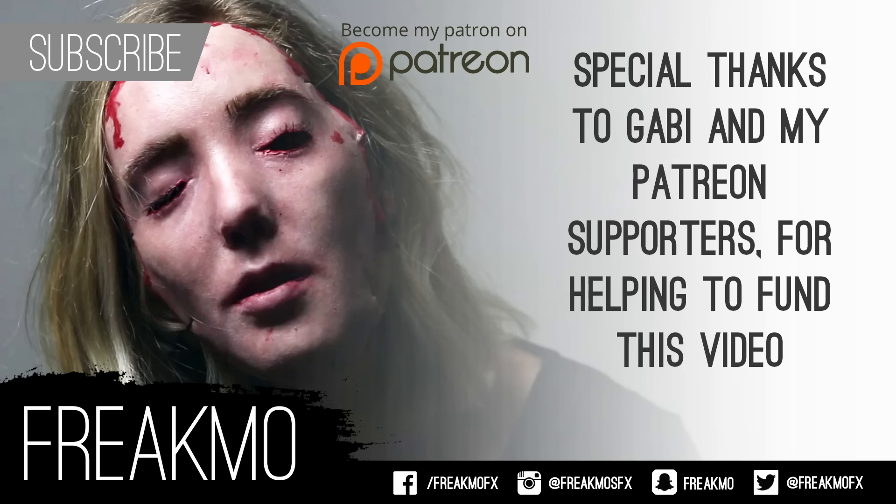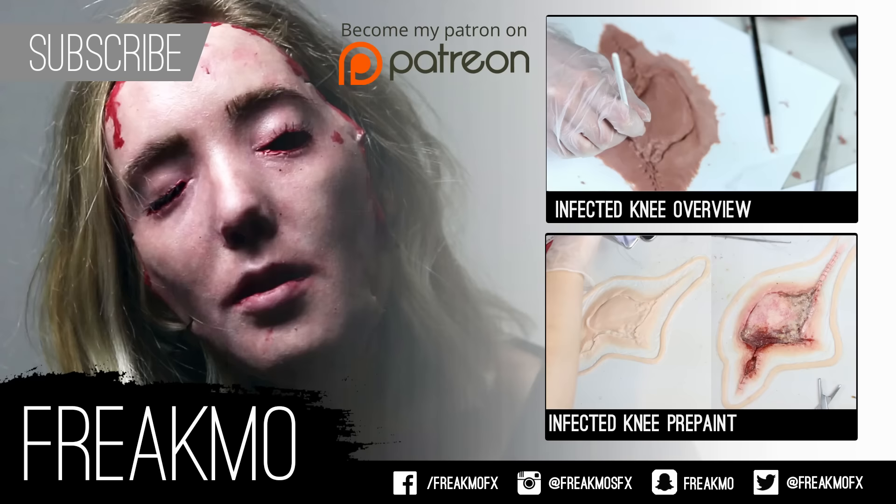I hope you learned something from this — I was very excited to share all the new tips and tricks I have acquired to take encapsulated silicone appliances to the next level. If you want updates when new videos are released, subscribe to my channel and turn on the notifications. I will see you guys in the next video.